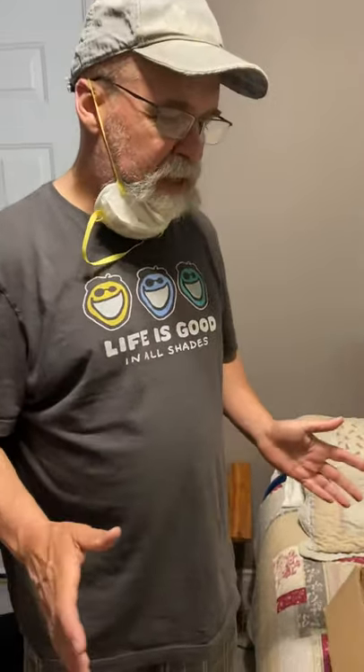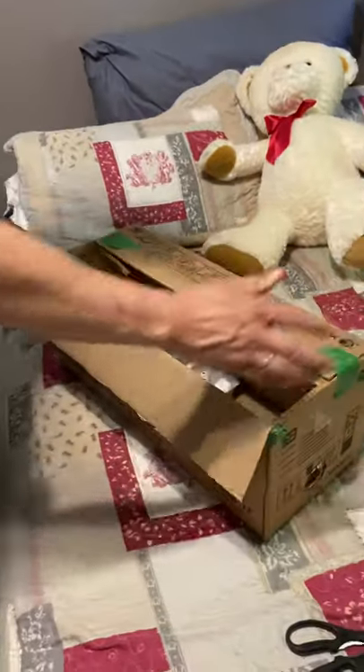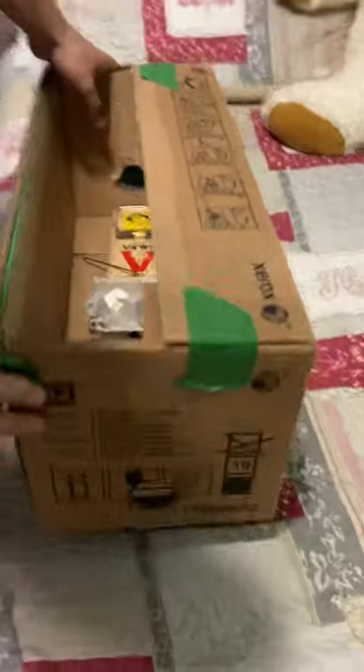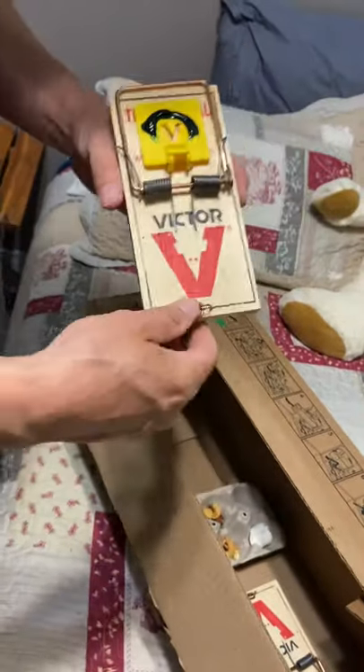Hi, Beaver here. We're having problems with flying squirrels in the attic, so I made myself a Xerox box — made holes in each side, as you can see, put tape here and tape there. I got a couple of Victor traps, these are made for weasels, rats, whatever, for trapping.